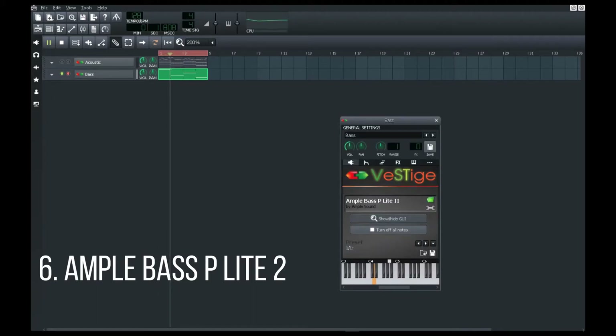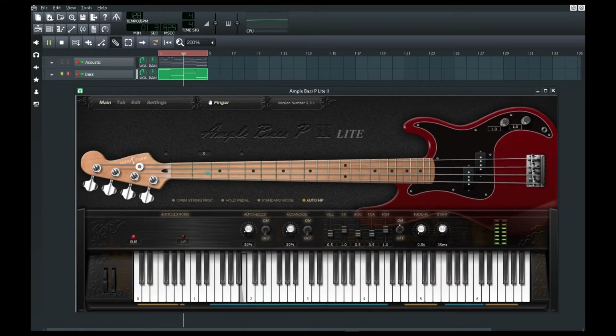The sixth one is an industry-level bass guitar. It's so beautiful that anyone would think it's a trial version, but it ain't.